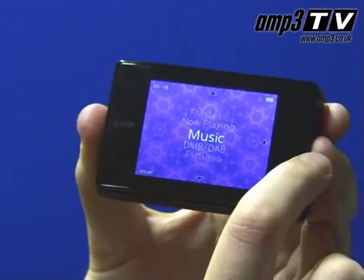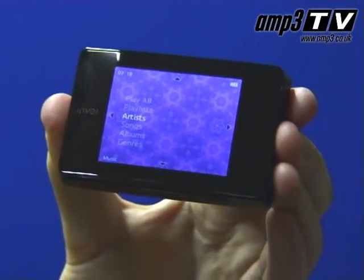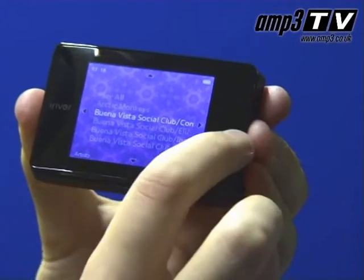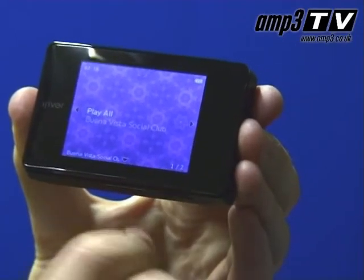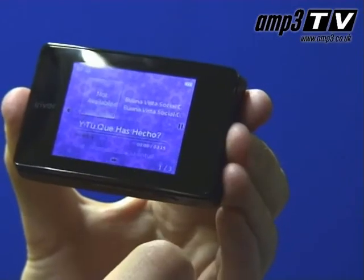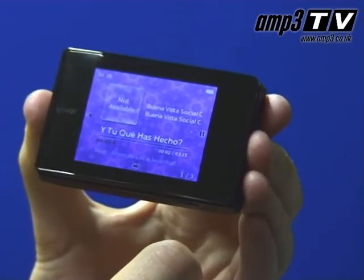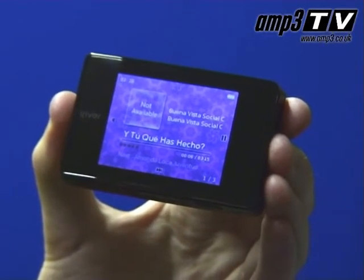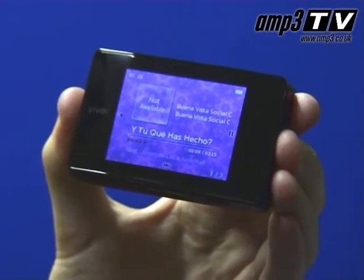Looking at the B20 strictly as an MP3 player, it actually has a lot of commonality with the Clix. They use the same D-Clix interface, and a lot of the way you navigate through the menus is pretty much identical. The B20's big difference is some of the more advanced premium features we've discussed. That's a great thing because the Clix 2 in itself is a fantastic device.